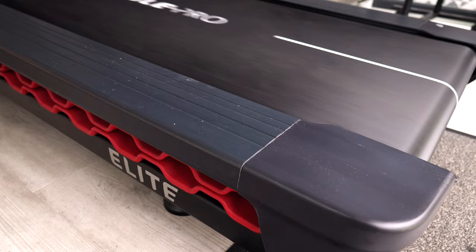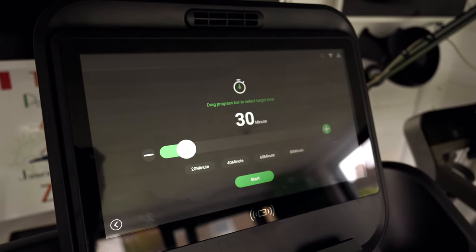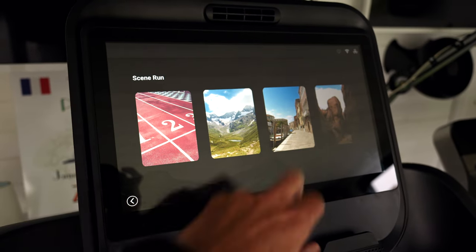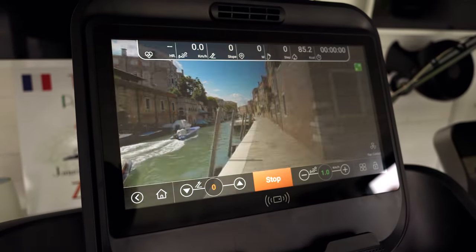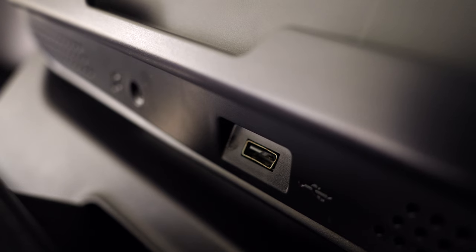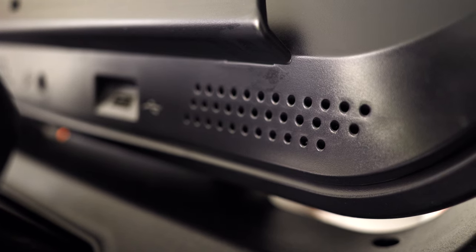Going back to multimedia — if you're not using Zwift, or even if you are, you can load multiple apps and run them at the same time on the E10i screen. You can load YouTube, Netflix, or any number of apps from the Android or Aurora store, and listen on the integrated speakers or — probably the better option — plug in your Bluetooth headphones.